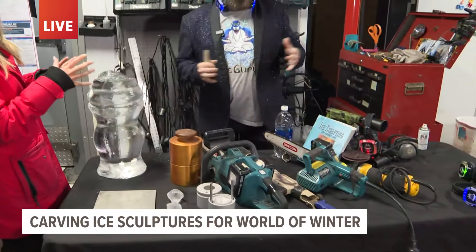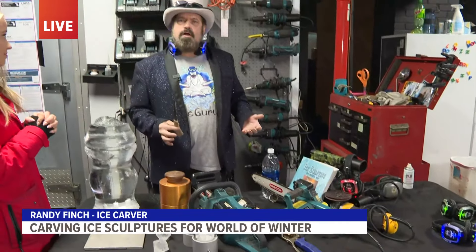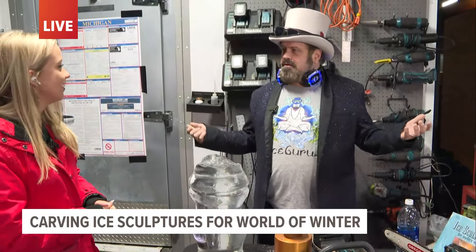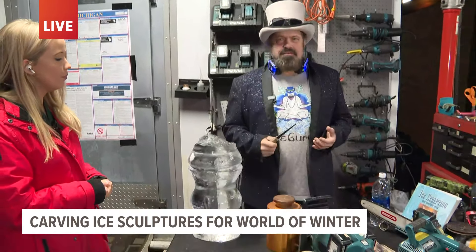We have a kind of a menagerie of different tools, from chainsaws to little keyhole saws that we use to shape and round some of the sculptures. There's not really a hardware store where you can go in and say 'where's your ice carving tools?' so we modify a lot of different things to use them for ice.